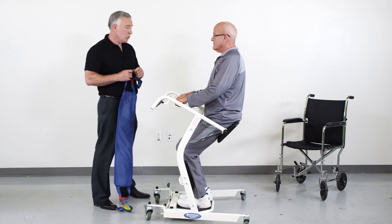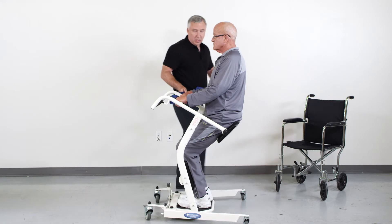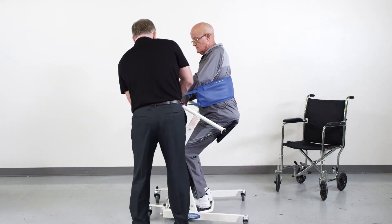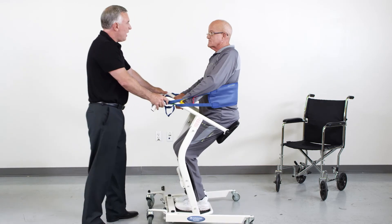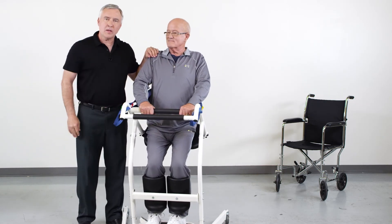Sometimes a patient requires additional support in the StandAid. We can use the support strap, connect it to the front hooks behind the patient's back, and now the patient is secure in the StandAid.